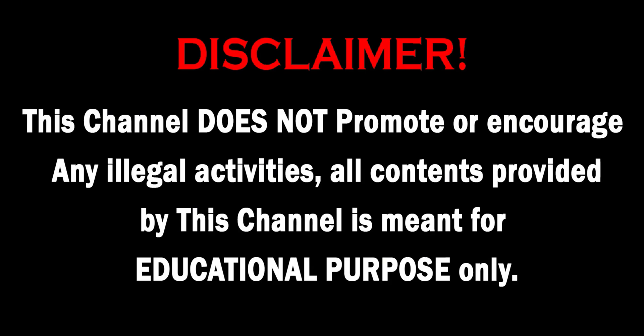Welcome back to our channel Experiments and Projects. As always, this channel does not promote or encourage any illegal activities. All content is strictly for educational purposes only.